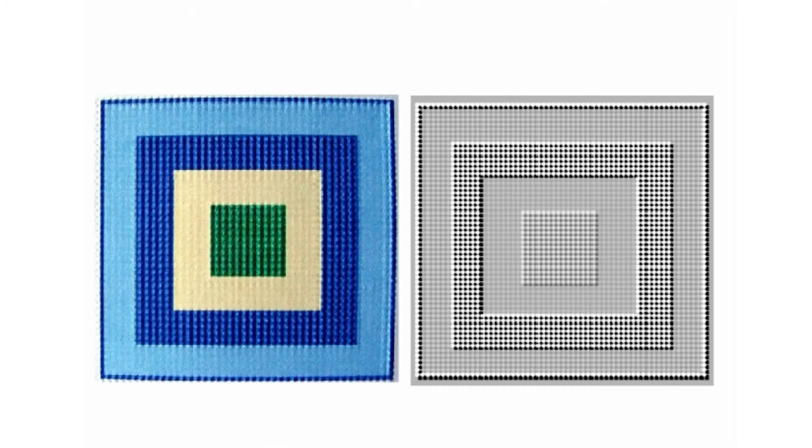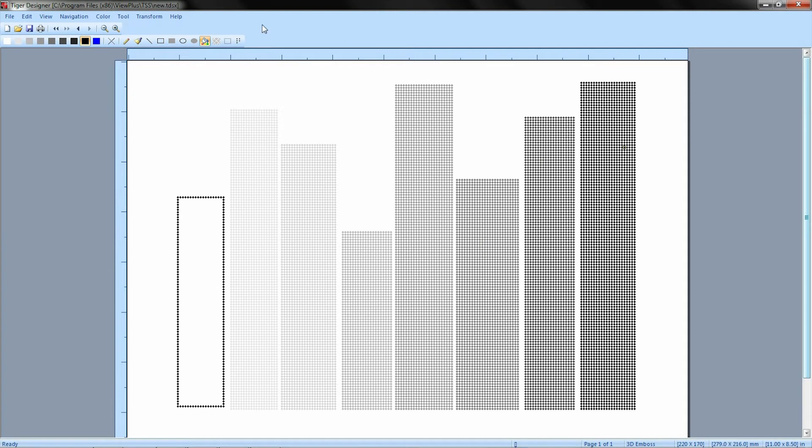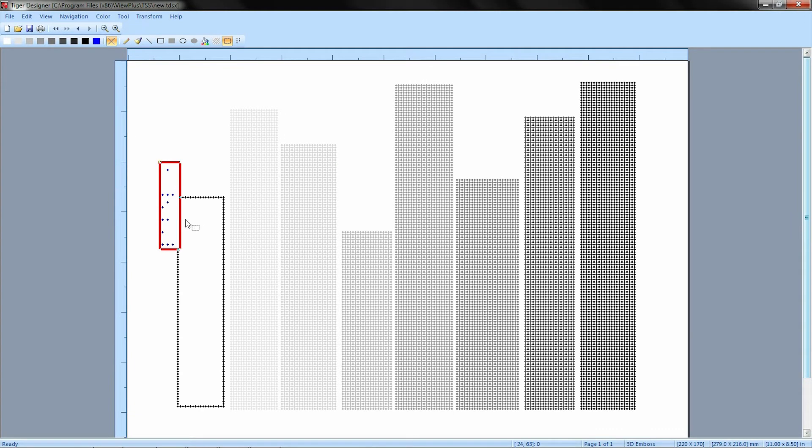This means bar charts, graphs, and any objects touching each other are easily distinguished with noticeable dot heights. With a complimentary version of Tiger Designer with every embosser, you can edit existing images or generate your own. Unlike other software programs, you can quickly add braille labels, providing context to tactile graphics.